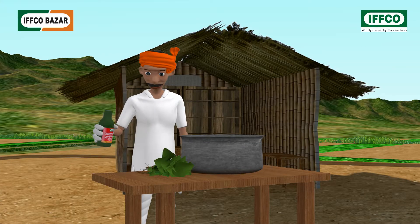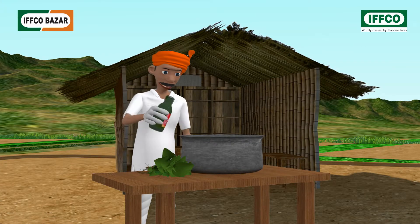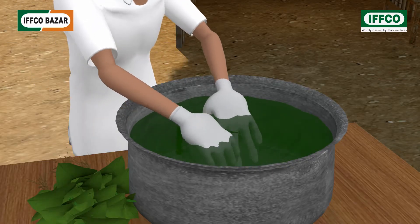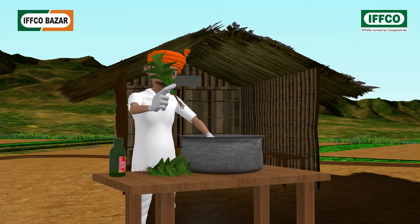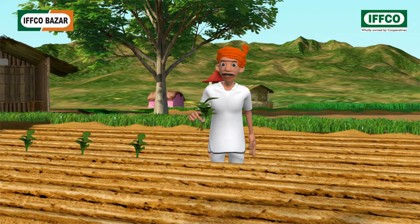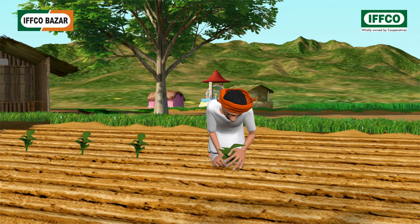For root treatment, take 250 milliliters of liquid biofertilizer and make the solution in 4 to 5 liters of water. Dip the required seedlings for 1 acre in the solution for 20 to 30 minutes. Transplant the treated seedlings as early as possible.